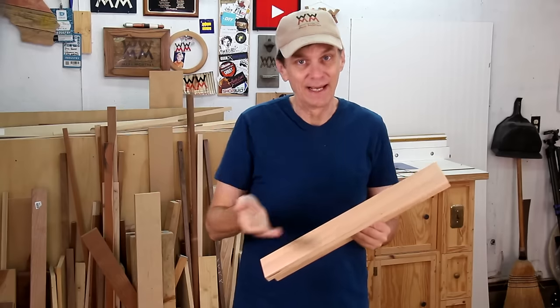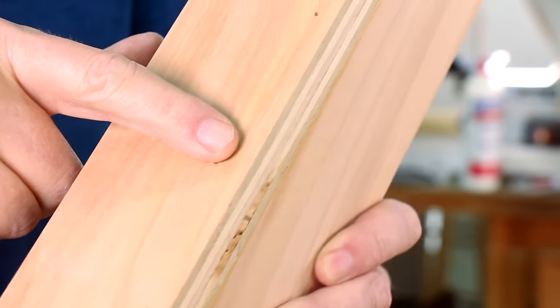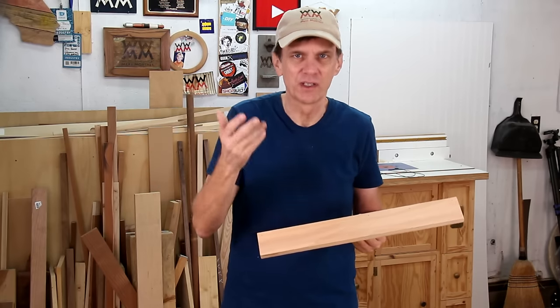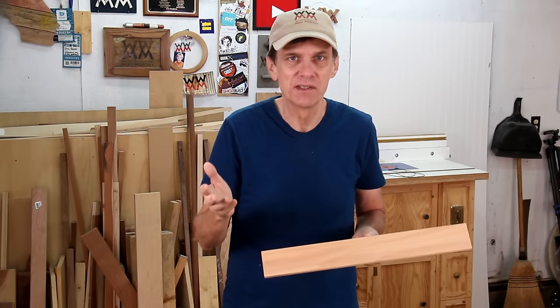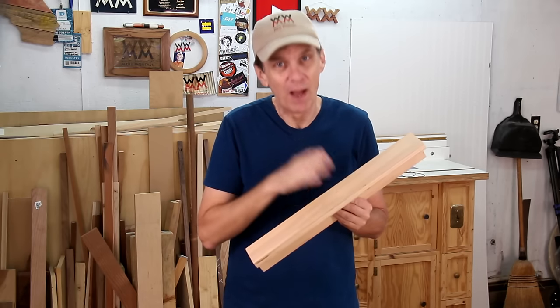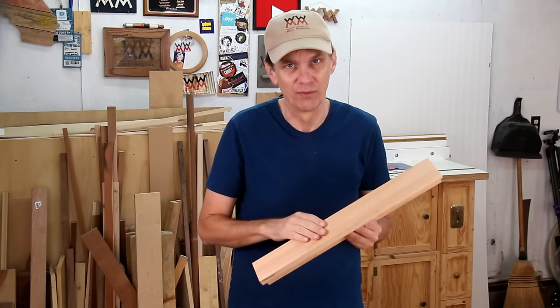Of course there is one major drawback — the nails will leave visible holes. This isn't a problem if the joint is in a part of the project that won't show, or if the project's going to be painted. However, if it's on a fine piece that you want to stain or finish, it'll be nearly impossible to fill those holes and match the color of the wood perfectly.